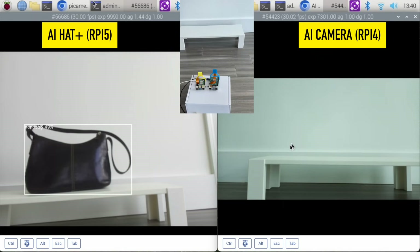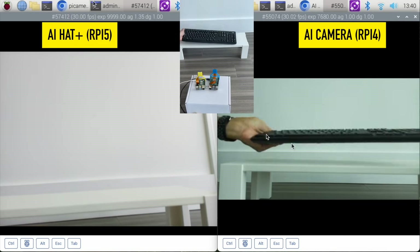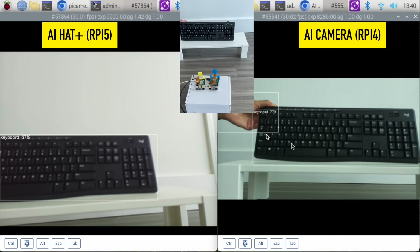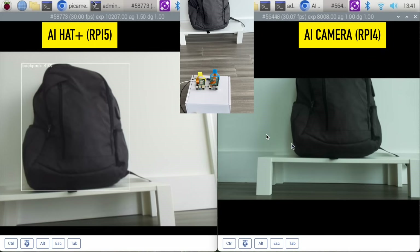Let's check out an actual mouse — my mouse. The AI hat knows it's a mouse. The AI camera is not picking anything up. Let's check out my keyboard. My AI hat knows it's a keyboard — if I hold it up it knows it's a keyboard. Now let's try my backpack. My AI hat is 50-ish percent confident my backpack is a backpack. Excellent. And I do see handbag slash backpack — mostly handbag — over on the AI camera.